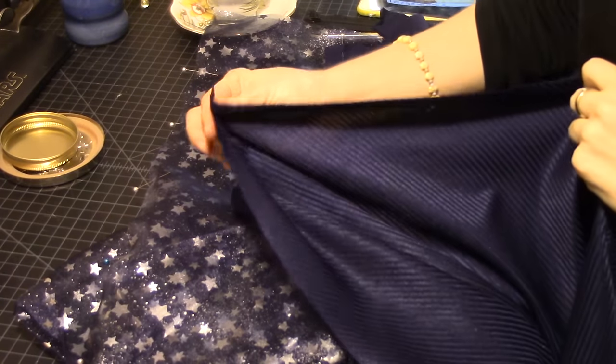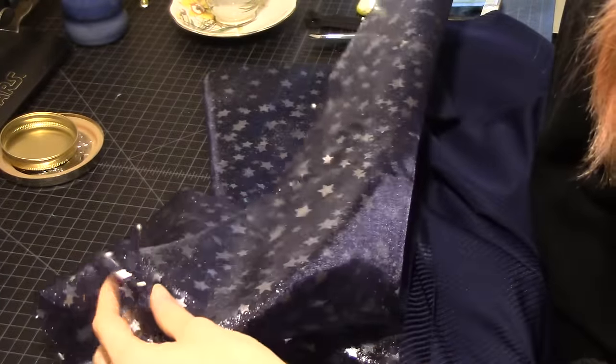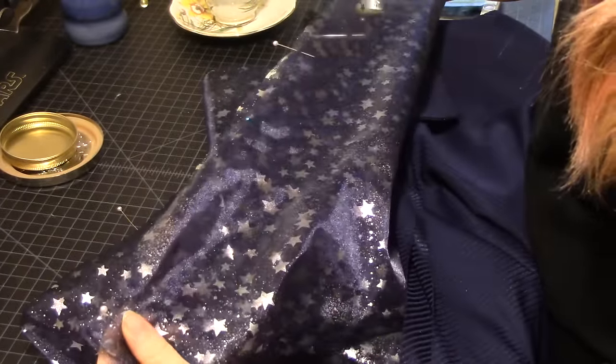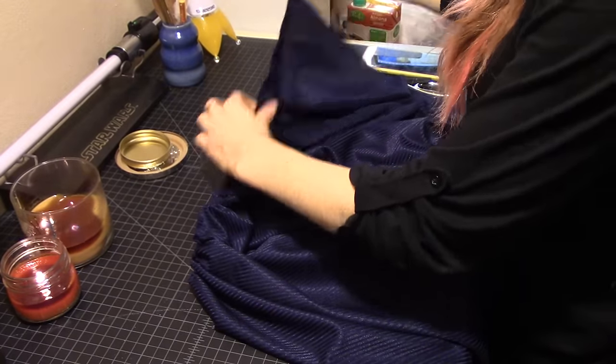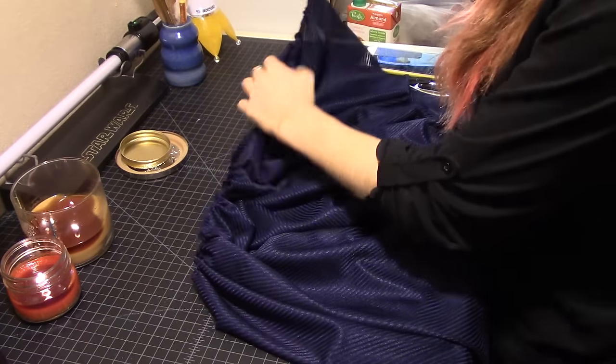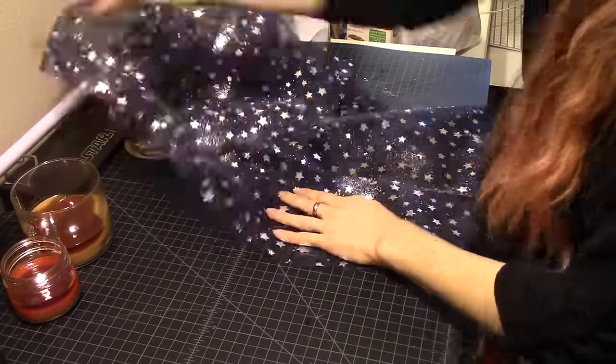Now to make this shirt pattern into a skirt, I pretty much took the pattern for the bottom section of the shirt and just elongated it to make it longer. And this really pretty star fabric is going to be the petticoat, so I cut the same piece out of that as well. And instead of using darts, which is what the pattern suggests, I'm just going to be gathering the back of the dress.